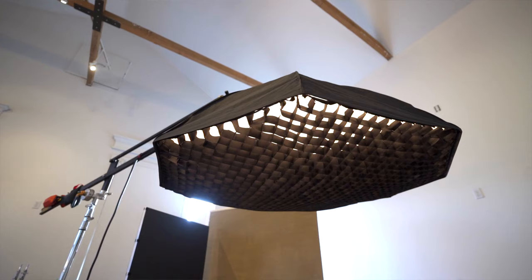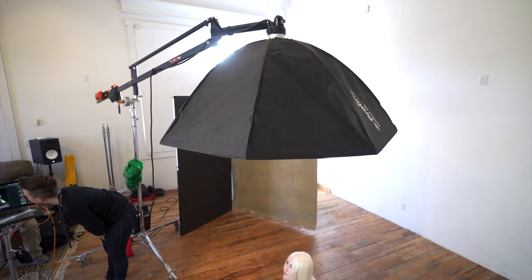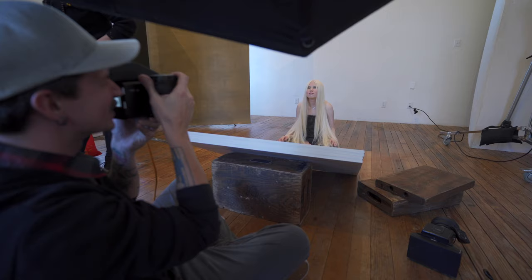For our last shot, we're going to bring back all of that drama and then some. We're going to put the grid back on the five-foot octa and fly it straight overhead. This is going to light the top of our model and have everything just cascade off — the rest of the room will fall into darkness. I want to get a little bit of light back onto her face, so I'm going to take one of the V-flats, prop it up onto an apple box to give it a little angle and throw some of that light back into her, since the octa is positioned just in front of her head and most of that light will hit the V-flat and bounce back.